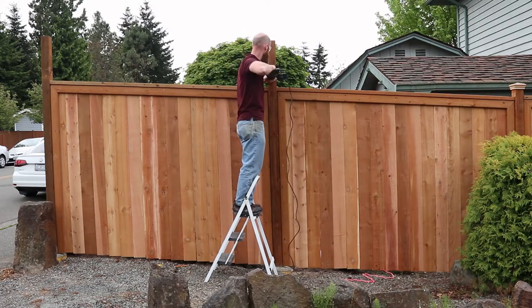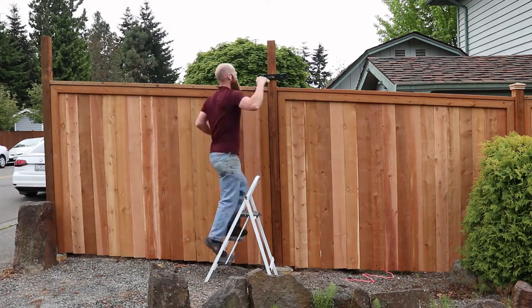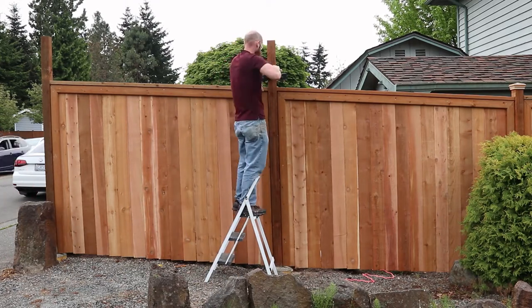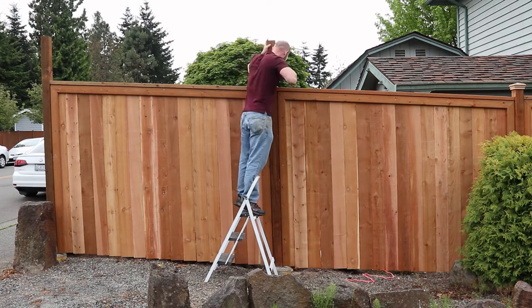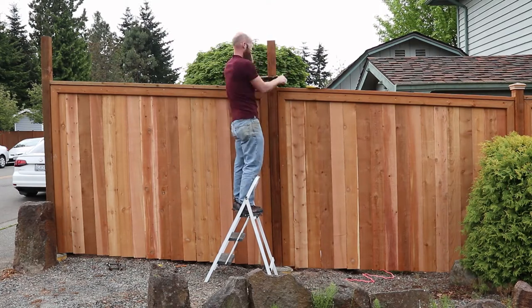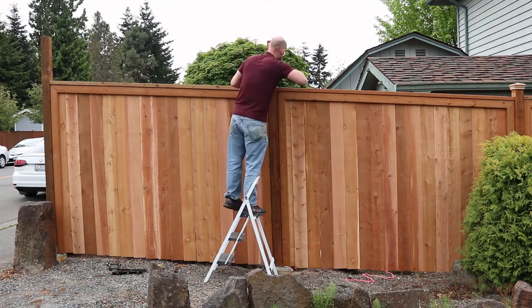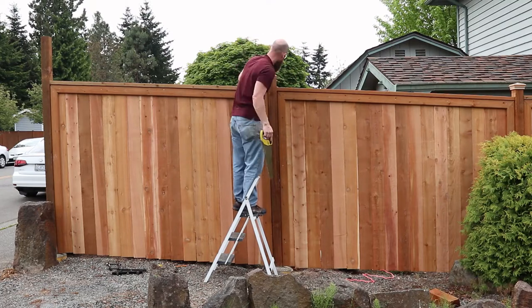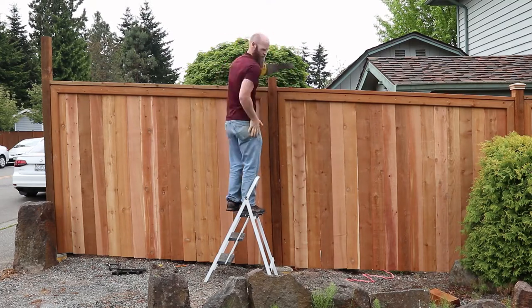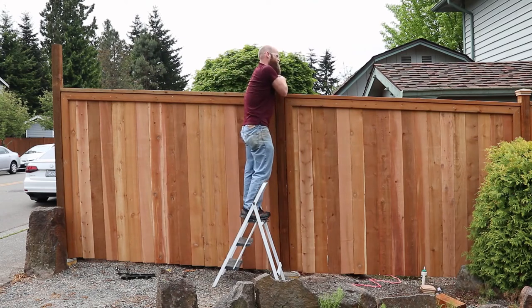Once I got those trim boards in, I needed to cut off the top of the posts. I made a metal guide that I was able to run the saw against and cut the top off the way I wanted. Once I got the top cut off, I put the caps on and toenailed them in place. Anyway, hope you guys enjoyed this video — take it easy and have a good one.